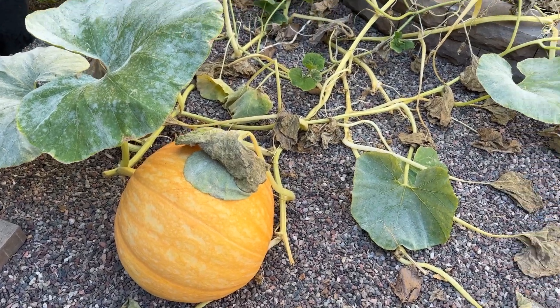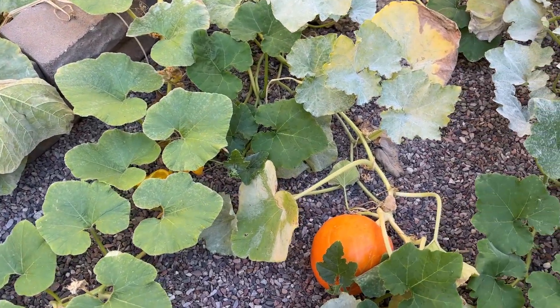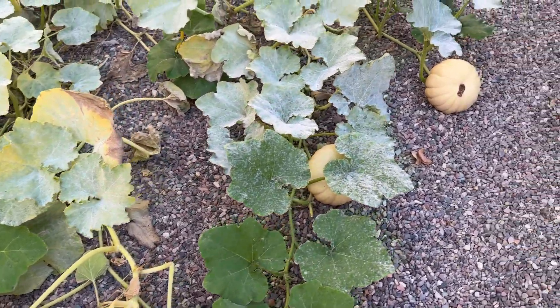Let's go take a look at our pumpkin patch. The pumpkins are cute and still holding up, though the leaves are ugly.